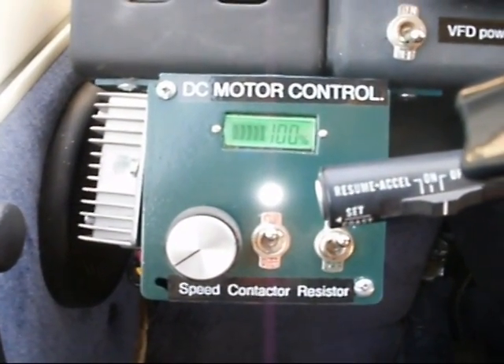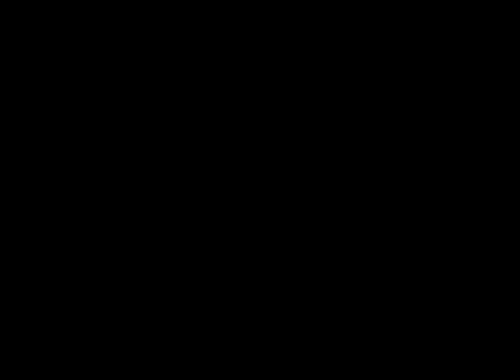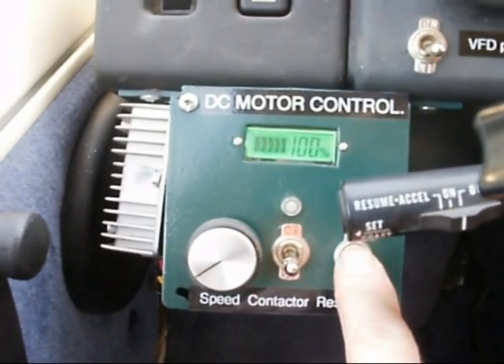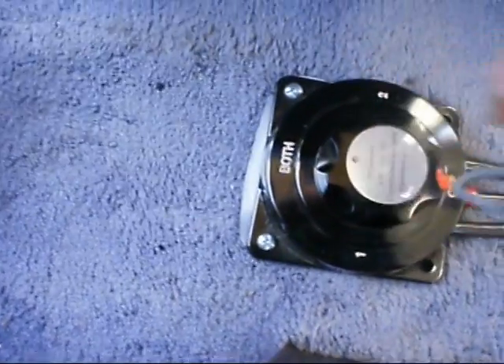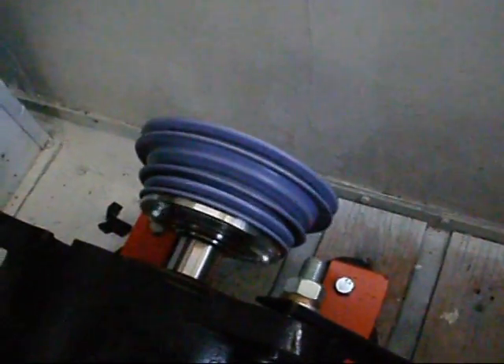So the next thing to do is, once the motor stops, you turn off the contactor. I'm going to turn off this resistor, and then once that's off you can go back and turn off the main power. Oh yes, that definitely looks like a DC motor moving to me.